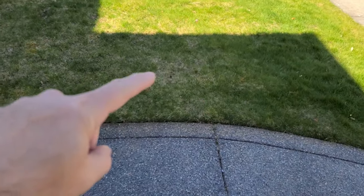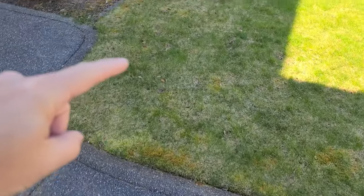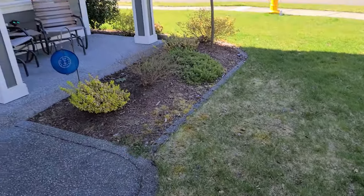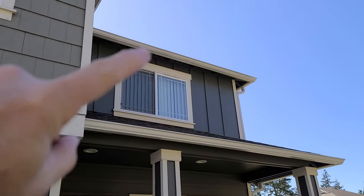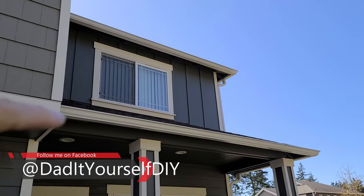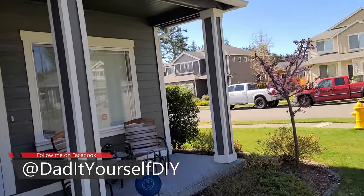But now the moss is like all through here, around this corner, up into here. You can see it in the landscape bed. And I was up on the roof the other day — you can probably see the moss all along the gutter there, and both of these two gutters are full of giant moss balls.